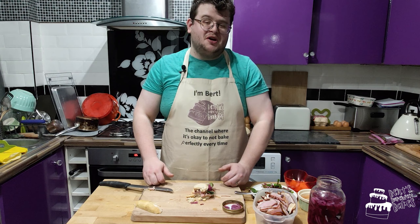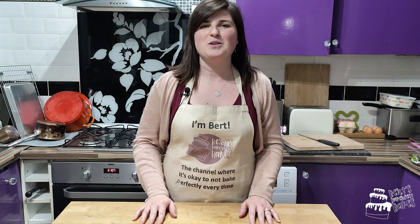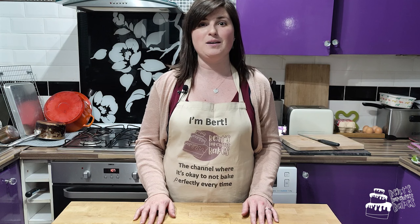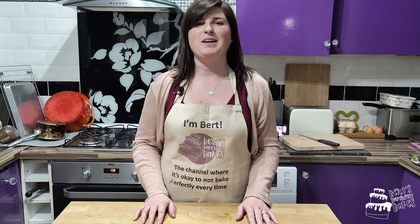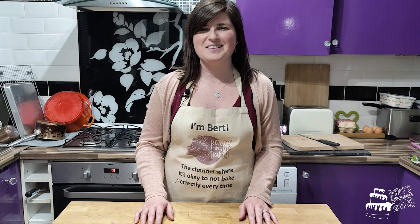I'll pass it back to Bert now. Well, that was exciting! Husband does make very good sandwiches — he's the sandwich master. If you like this video, don't forget to like and subscribe and hit the bell icon below. If you have any suggestions for anything you'd like me or Bertie to make in the next episode, please put them in the comments below. Thank you for watching — see you next time!